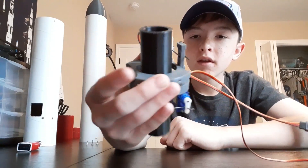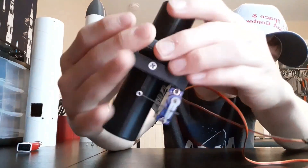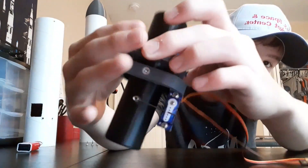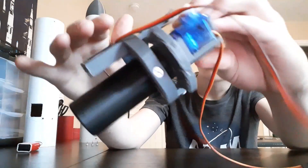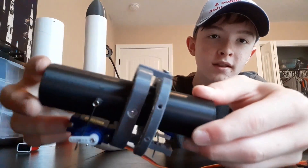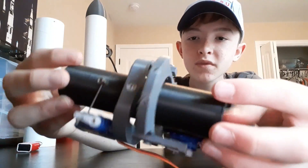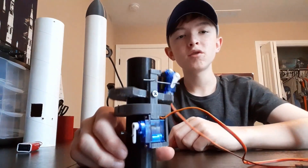It's fully 3D printed and uses screw connections to hold everything together. That sums up the thrust vector control mount.